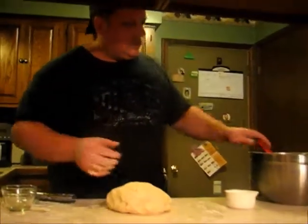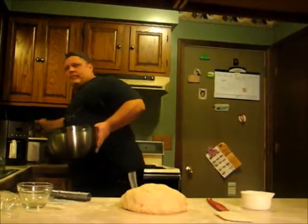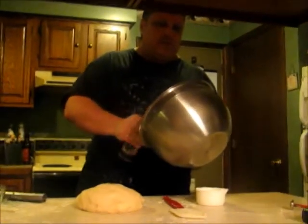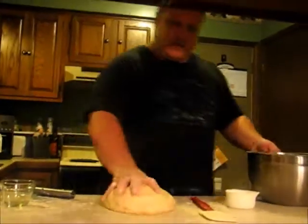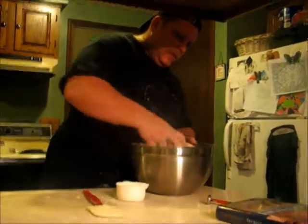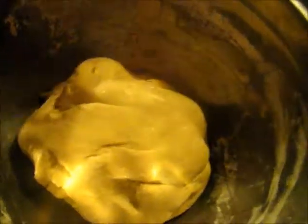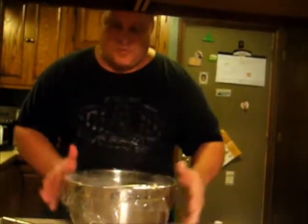Next, I'm going to transfer it back into the bowl, grab some oil, and spray it into the bowl. Then I'm going to take this dough ball and pop it in, coat it with the oil, make it nice and gooey. I'm going to cover it again, and now it's going to sit for at least another half hour to 40 minutes, so we've got time to go and do other things.